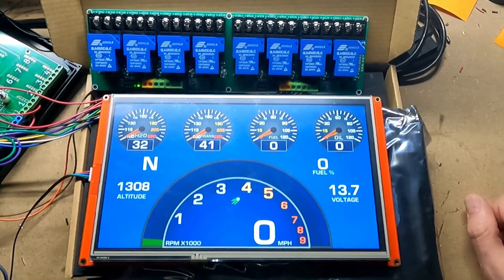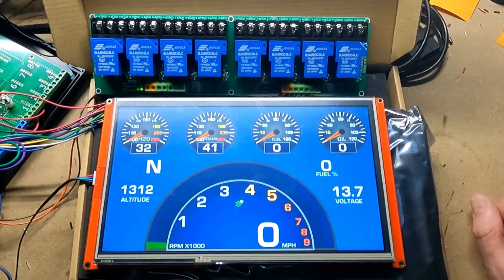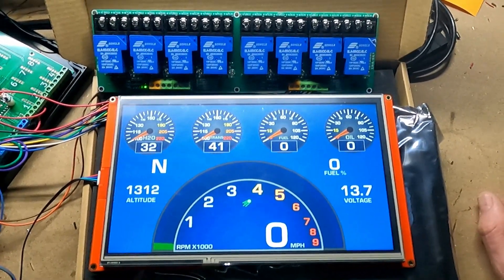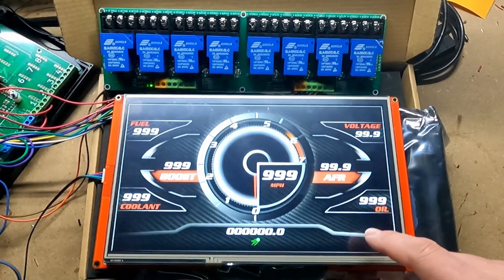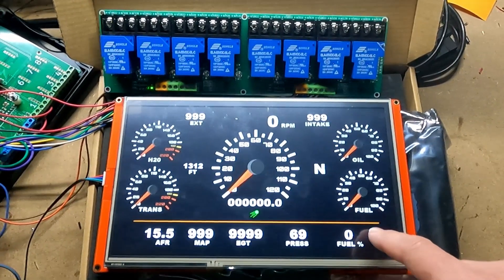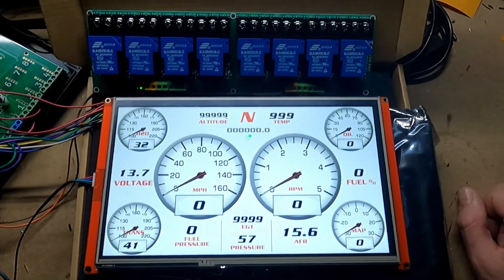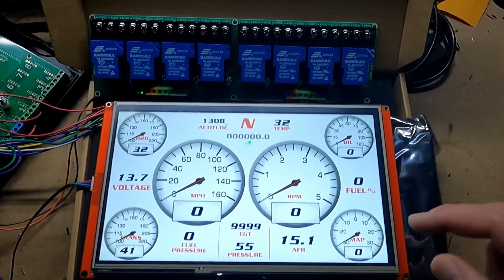Hey guys, just wanted to review relay options with you today for your one gauge setup. This basically allows you to control different electronics, have different things turn on and off automatically, and makes it really easy to be able to manually or automatically control different electronics in your vehicle.